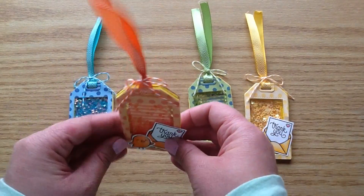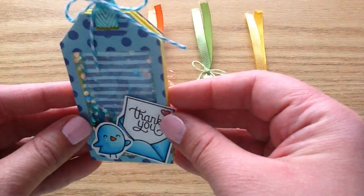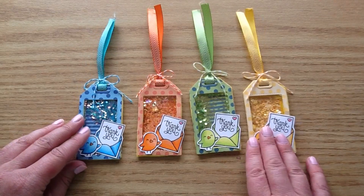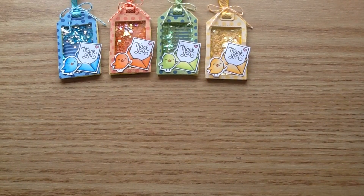Here's the orange one. This one has little hearts in there and here is the blue one, which has some confetti and little blue stars. I do have a process video sharing how I made these — first I'll start out by showing you the products I used and then I will get right into the process video.